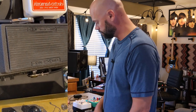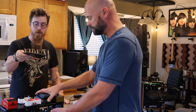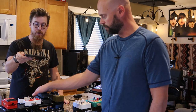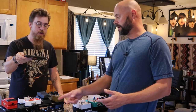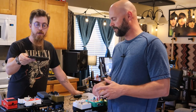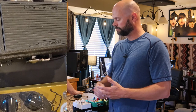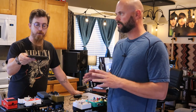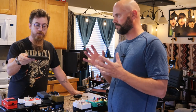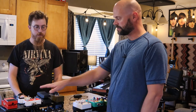From there I go into the wah — the Dunlop 535Q Mini. I wear 11-and-a-half foot shoes so it's a little awkward, especially on top, but you just find your placement and the thing sounds great. It's got different settings and a little punch boost you can click on too, which is really cool. I had a Vox wah before but it took out all the lows and mids — real chirpy. This one keeps it natural and I love it.